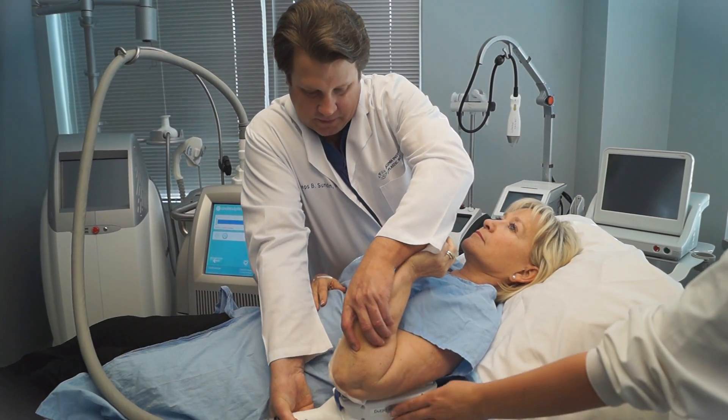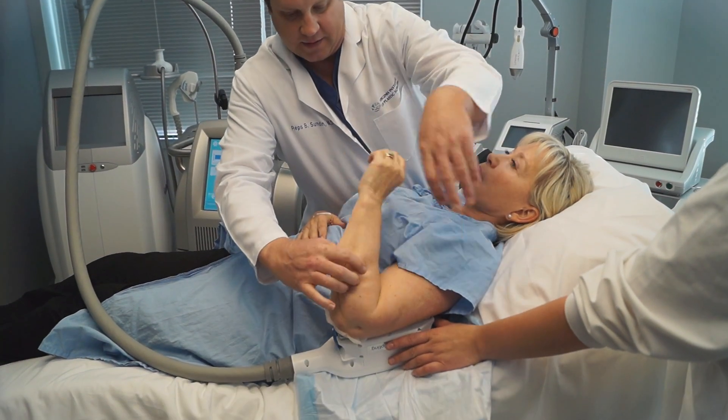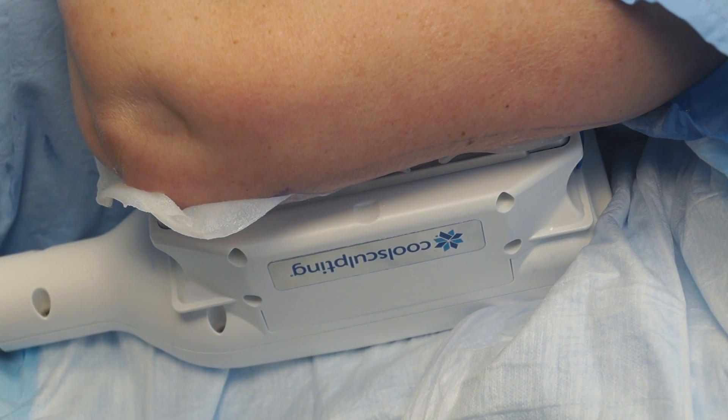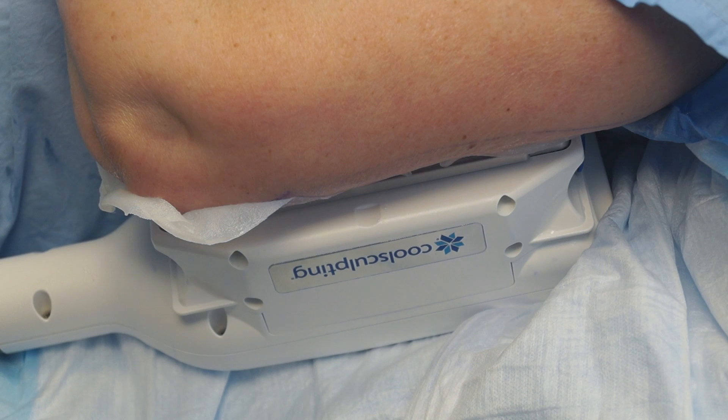Now Dr. Sundin is applying the CoolSculpting applicator to the back of the arm. We'll be turning on the suction, and you can see it sucked the fat up between the two cooling plates.